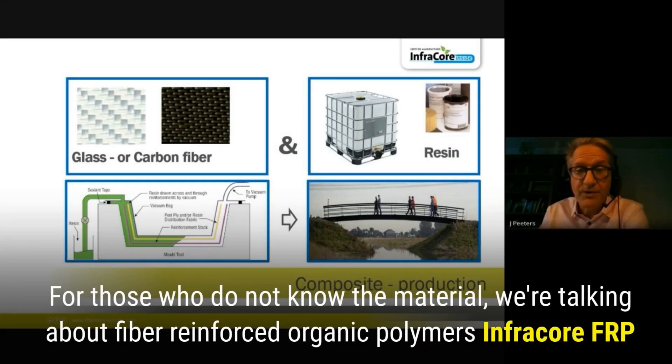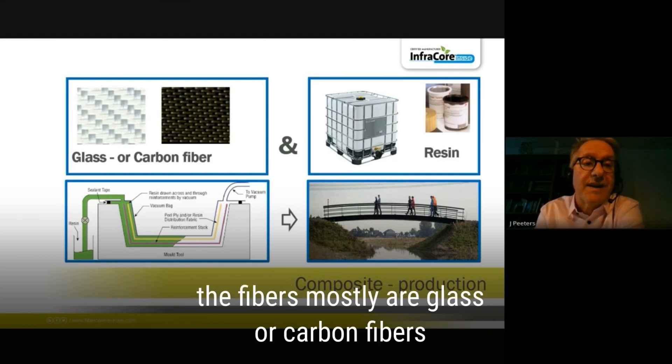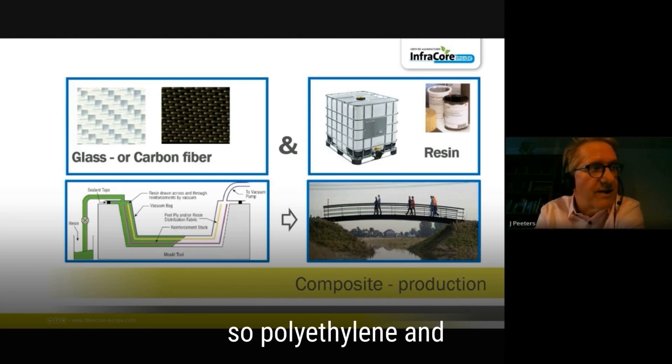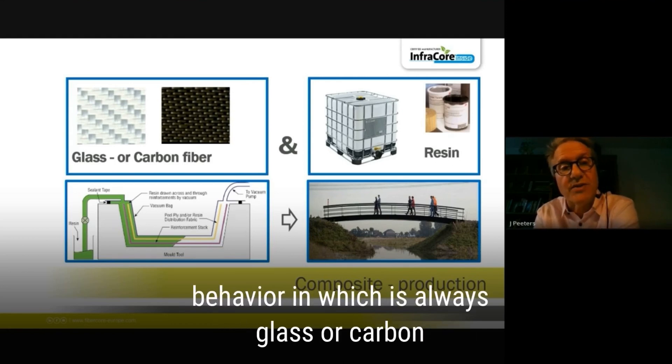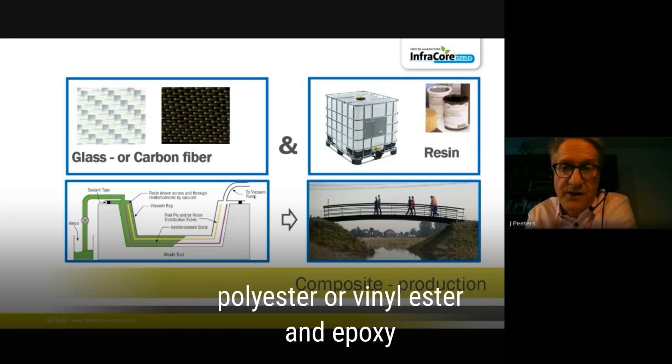The material we're talking about is fiber reinforced organic polymers, where the fibers are mostly glass or carbon. Polyethylene and aramid fibers won't do because of long-term behavior — in bridges it is always glass or carbon. You combine that with a resin: a polyester, a vinyl ester, or an epoxy.